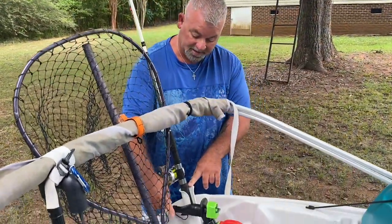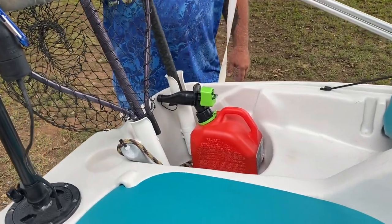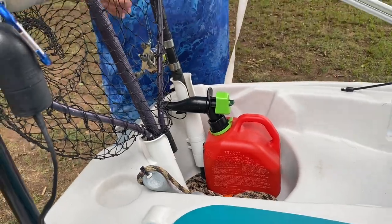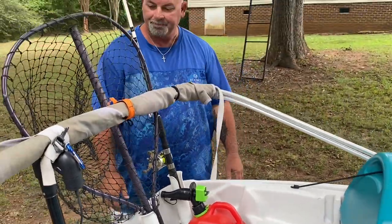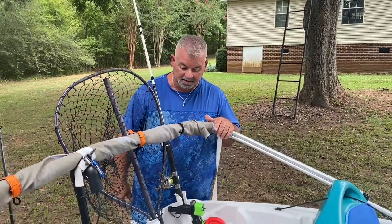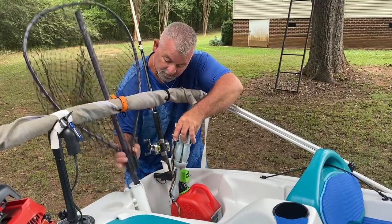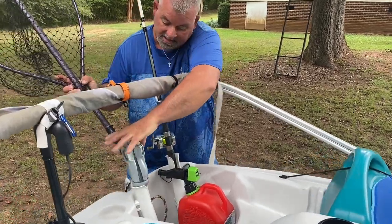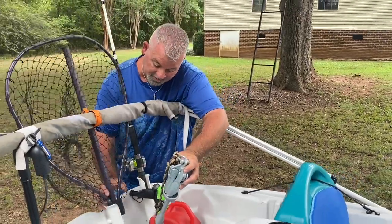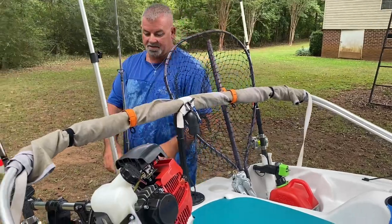You see these rod holders I installed — two on each side. They're just to hold your rod or your fishing net as you're traveling or when it's out of the way. Just keeps it neat. You can actually take the anchor, stick it in there, turn it upside down and slide it down in there. A lot of uses just to keep stuff neat and clean.